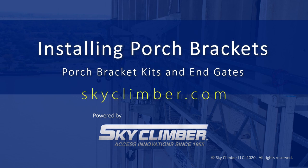For more product information and demonstration videos, please visit SkyClimber.com. Thank you.